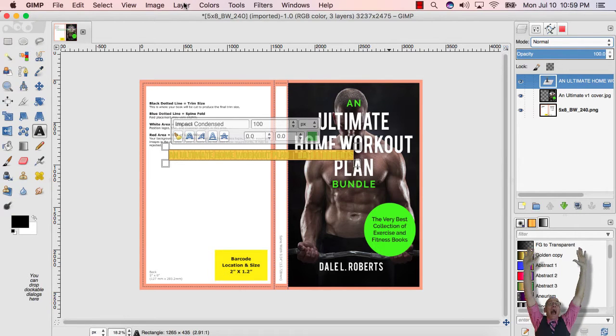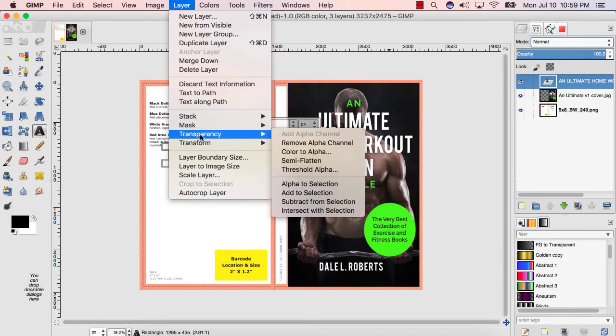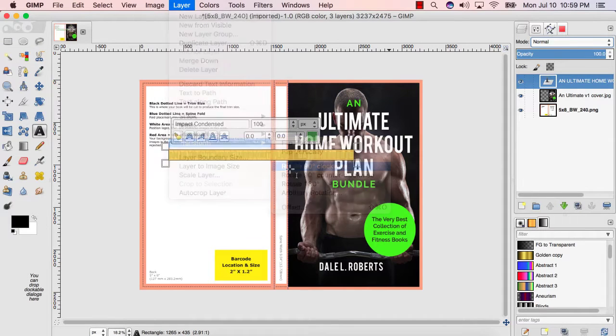Four, select the layer tab at the top of the window. Five, put your cursor over the transform option in the drop down. Six, select rotate 90 degrees clockwise. Seven, select the move tool to position your spine matter in between the pink bleed lines on the spine.